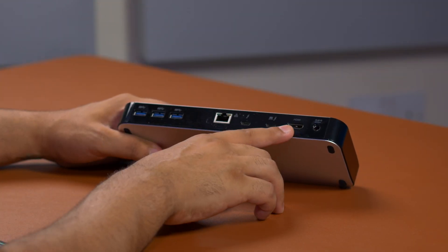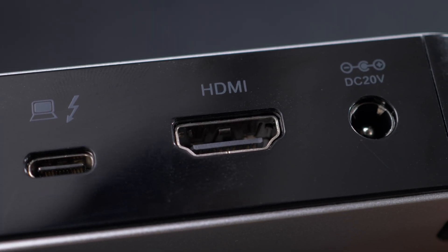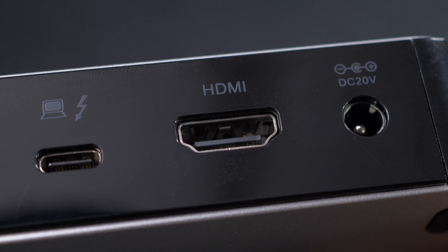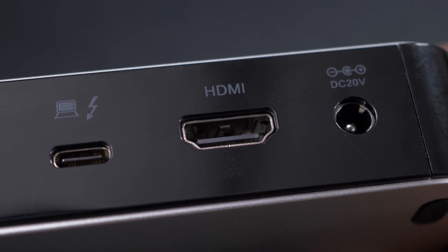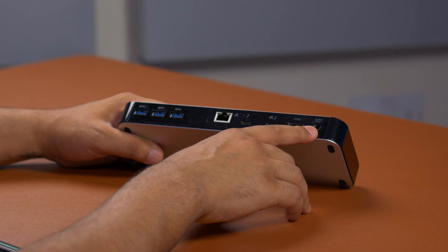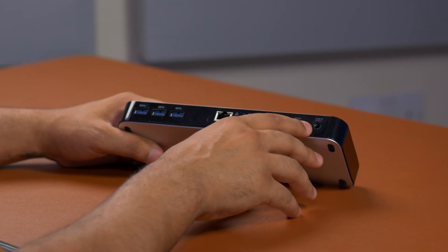Let me show you the HDMI port — this is great for connecting up really high-quality monitors and pro-grade monitors for color grading and similar work, because it supports up to 4K 60Hz, which is absolutely fantastic. And finally, we've got the DC 20-volt input, which is what you'll use the power adapter for.